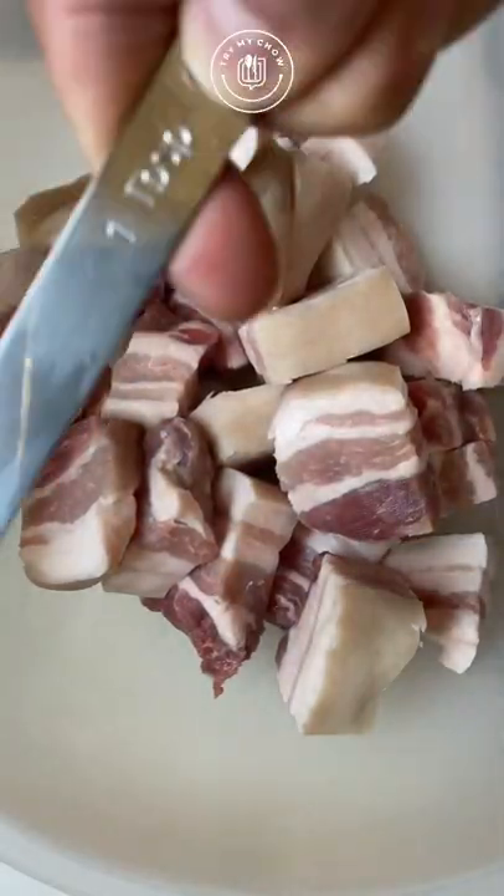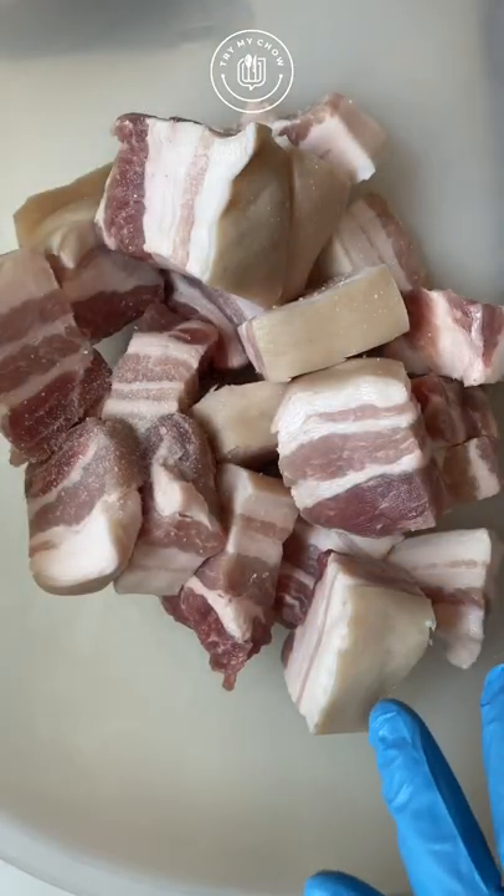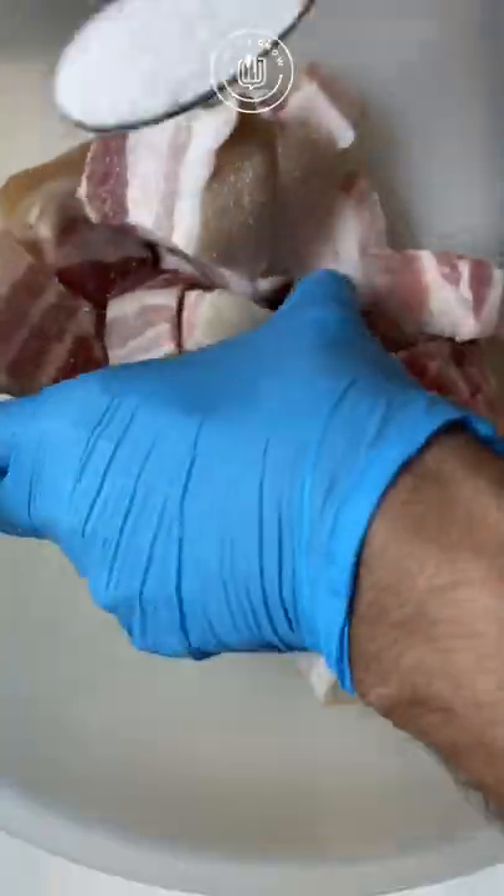If you'd like your cracklins to be a bit saltier, add one tablespoon of salt. If you don't like extra salt, add half a tablespoon of salt instead. Remember that you can always add more salt after they're done if you end up changing your mind.